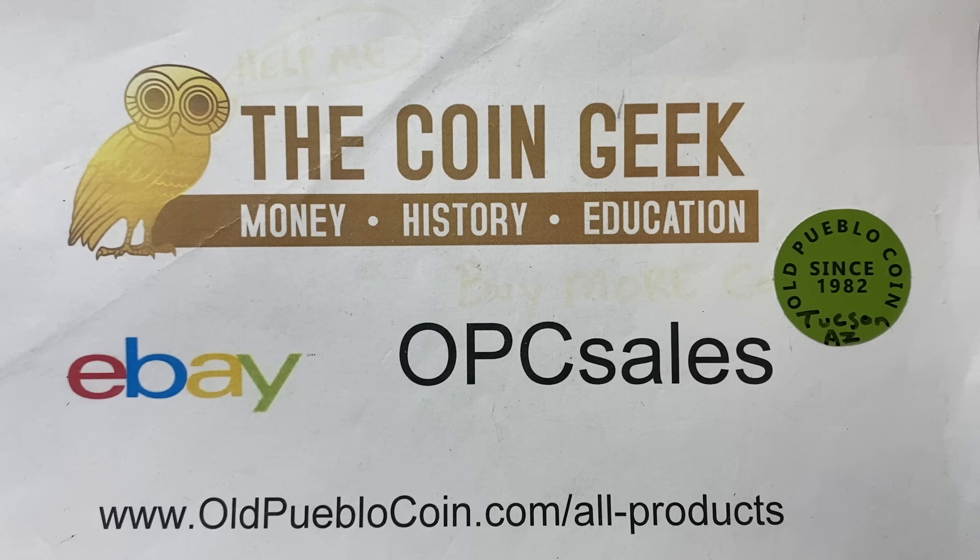Hey guys, it's Ben the Coin Geek at Old Pueblo Coin and thanks so much for joining me today. Please remember to like, share, subscribe, comment, all those good things. Today I have a video for you that's going to be really controversial in lots of ways.